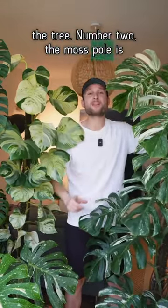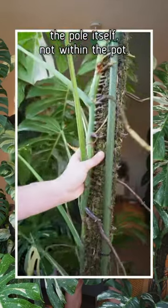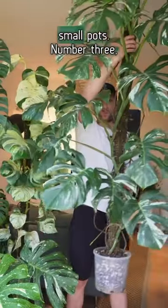Number two, the moss pole is an extension of the pot, so the majority of the root system is within the pole itself, not within the pot. That means I can get away with really small pots.